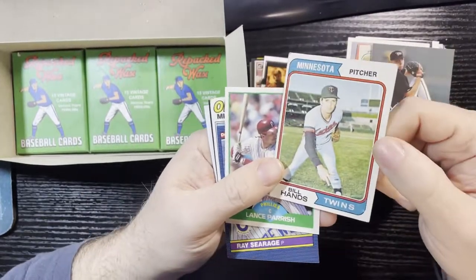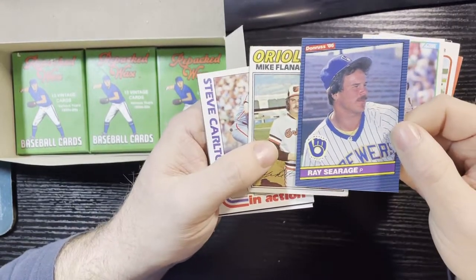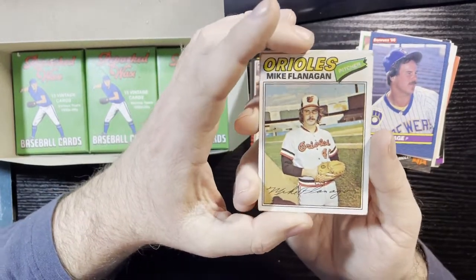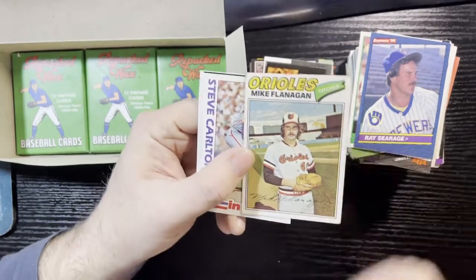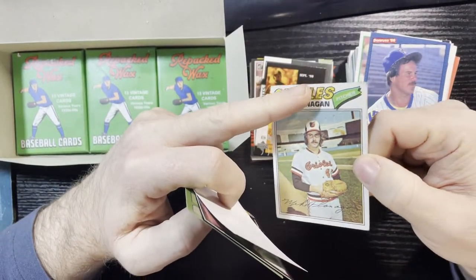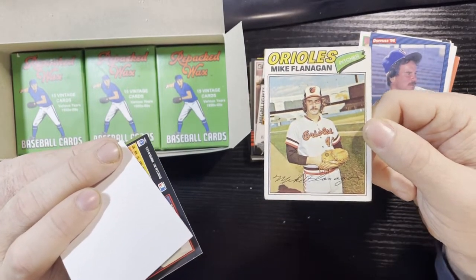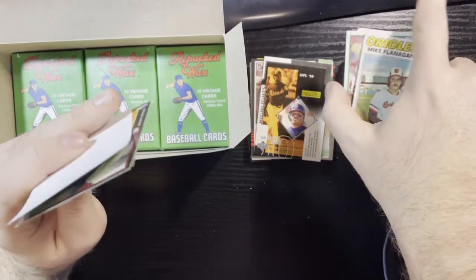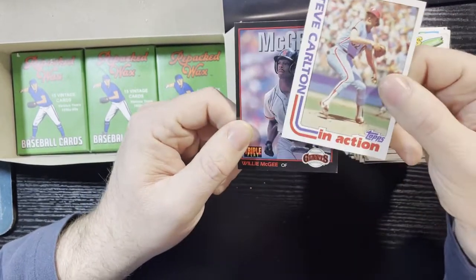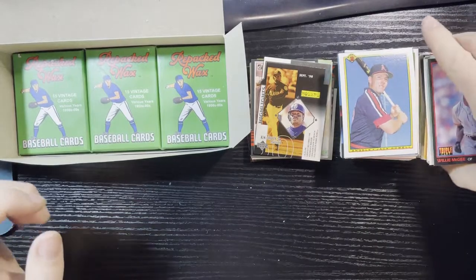1974 pitcher Bill Hands — all four corners pretty bad, nothing to be excited about. Another Lance Parrish, this time '89 Score. '86 Donruss — killing some of these names. 1977 Topps Mike Flanagan in horrible condition — last box it was '71s, this box it's '77s. Look at that crease all across the card and the corner — just awful. The '77 paper stock was flimsy. Oh well. Right after that, a very nice Steve Carlton in action from '82 Topps — love that one.